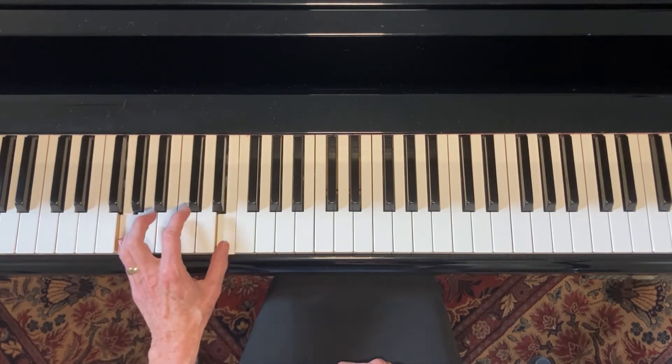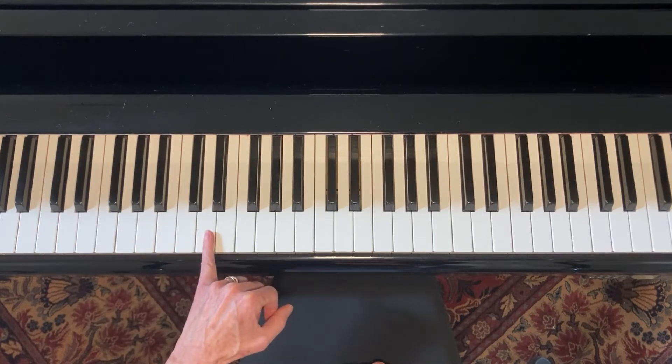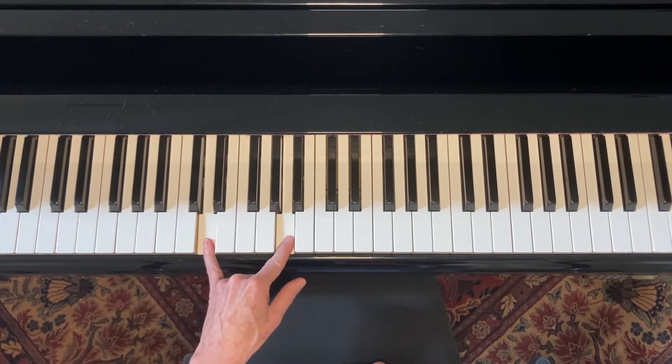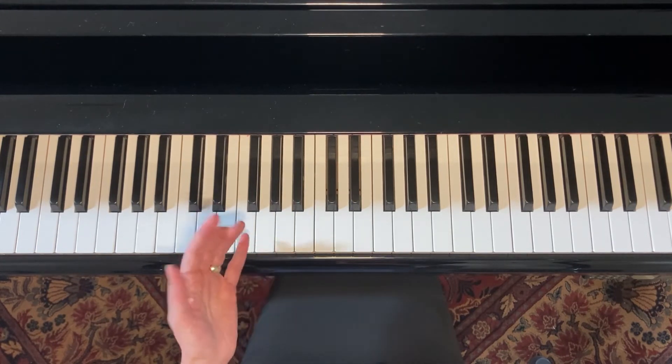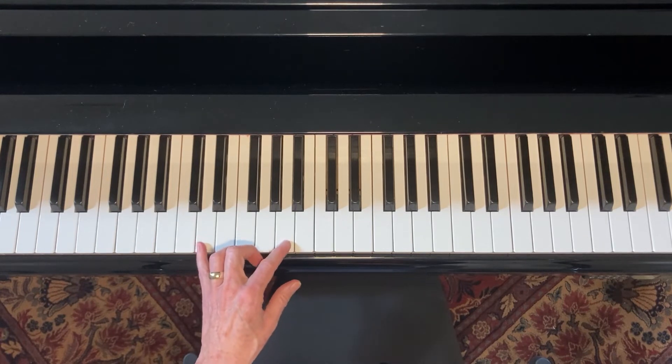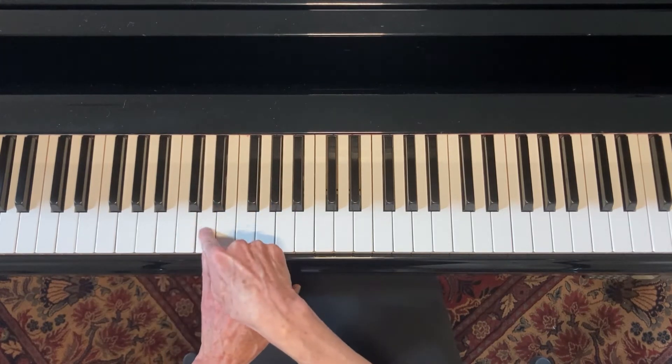And then we would go up to the fifth position, which is D, and use a fifth interval and a sixth interval. It's nice because they all end up being white keys again, which makes it a little easier for you to remember. This would be my one bar in the five position.